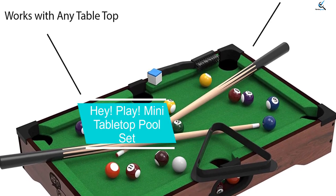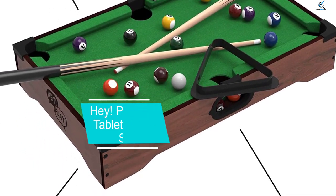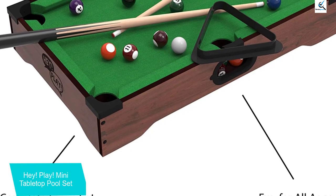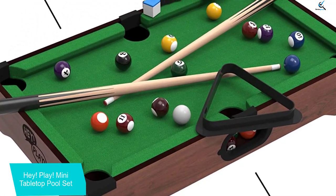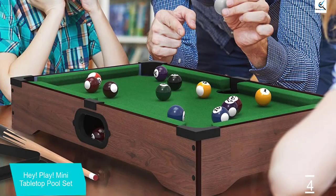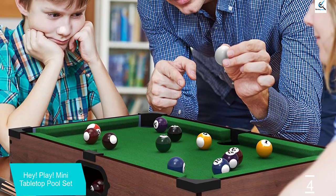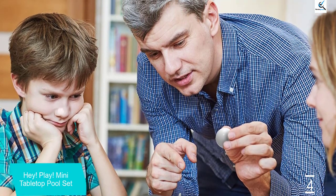Moving on at number 4, we have the Hey Play Mini Tabletop Pool Set. Since the Hey Play Mini Tabletop Pool Set only weighs about 5 pounds, even your kids may be able to set it up when they need to play a game or two. Notably, your kids can also learn all about playing pool with this mini table. It has the triangle rack, melamine balls, two cues, and pool stick chalk. The number of cues implies that a one-on-one game is the most suitable option when it comes to playing with this set.